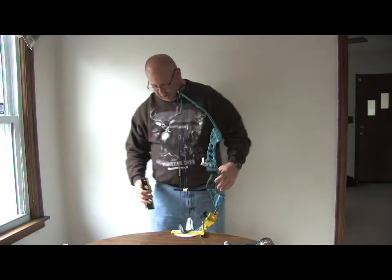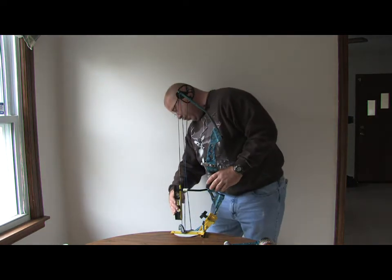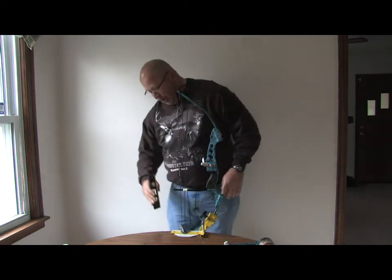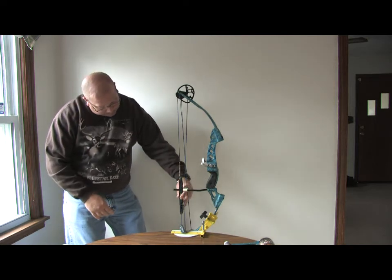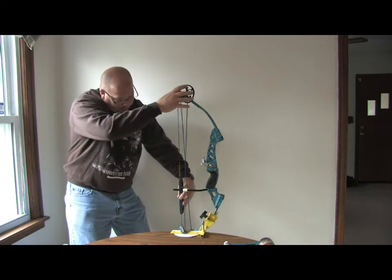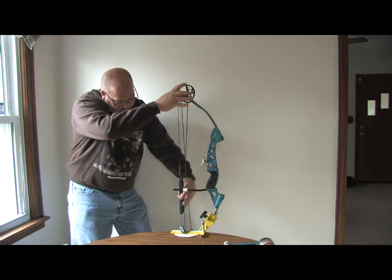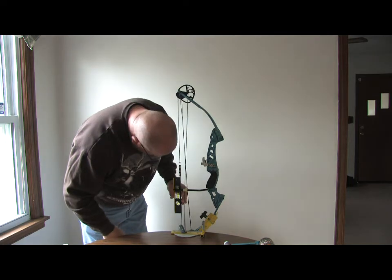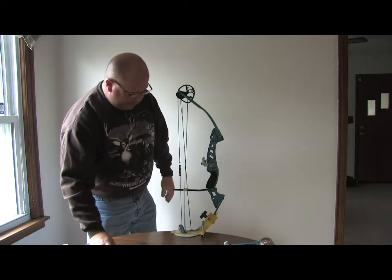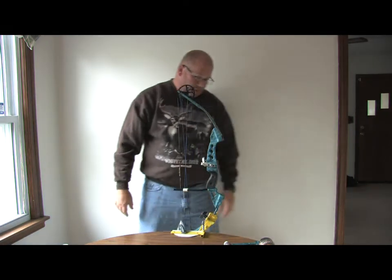Just to make sure we're still square up and down, we're going to measure that, and then I also go left and right — I don't like to have it off even a little bit. I am off just a tiny bit right there. All right, very good — we are set.